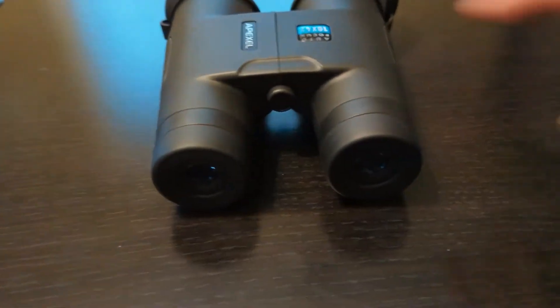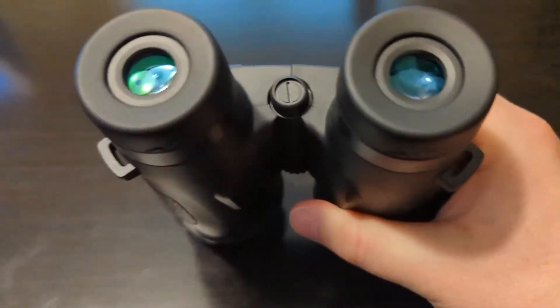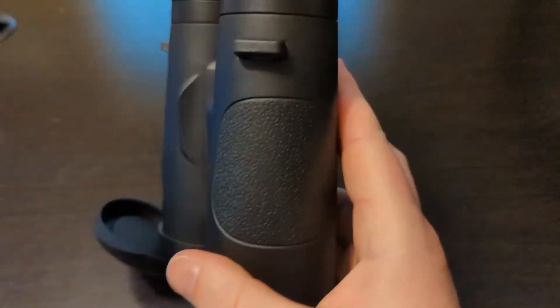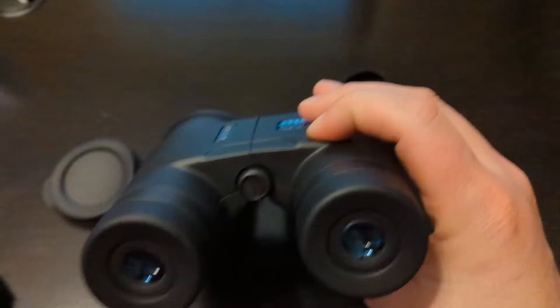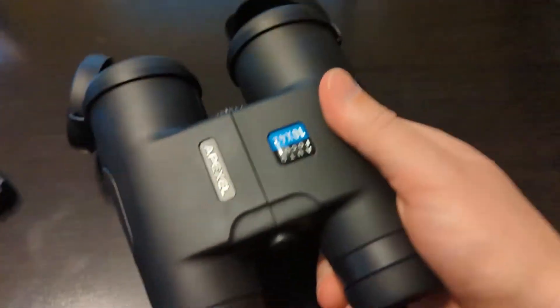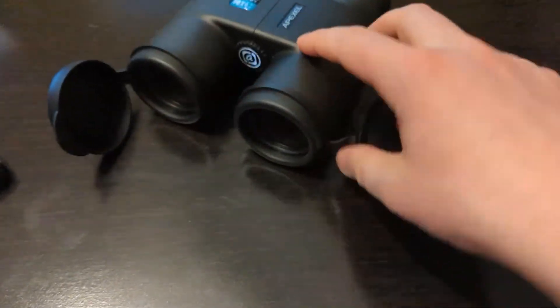They're equipped with fully multi-coated lenses, offering 10x magnification with 42mm objective lenses and a wide field of view at a thousand yards or 304 feet. This lets you look further and wider with HD clarity, suitable for outdoor activities like bird watching, scenery watching, hunting, travel, sports, and concerts.